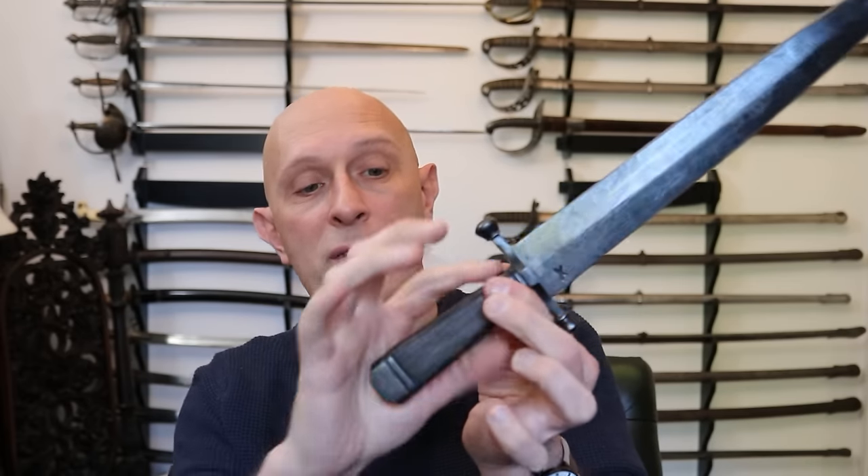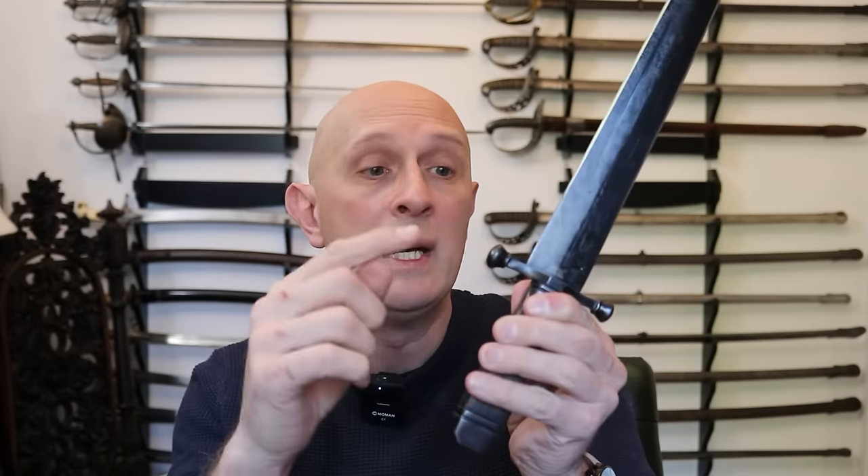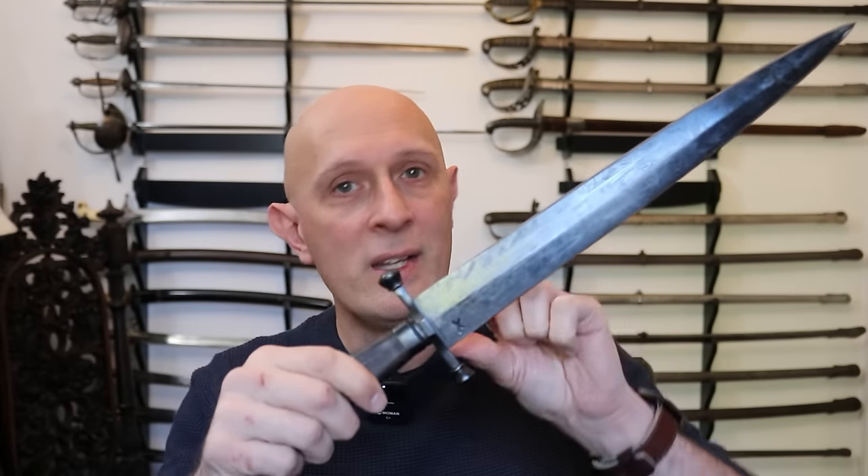This is true of the Arkansas Toothpick as well. In its fundamental features — whether it's a coffin-handled grip or any other type, a distinctive crossguard, and a double-edged symmetrical blade — this basic setup is what would be known in Europe as a dirk. It's actually not very different from earlier Georgian-era 18th century naval dirks, and in some extent it's similar to certain types of medieval quillon dagger as well.